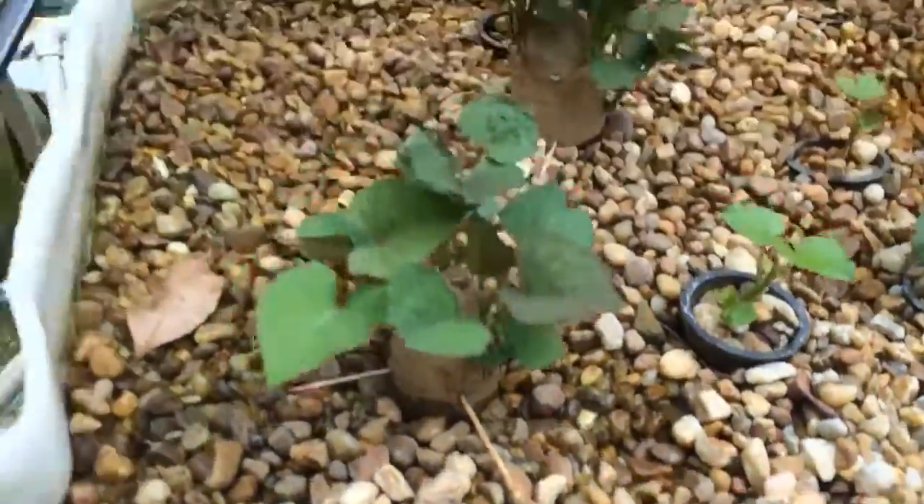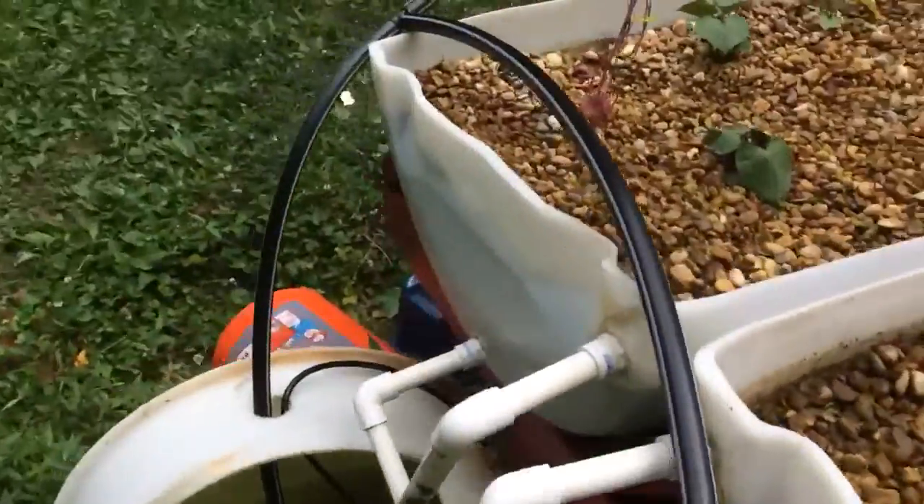And then I just buried some of the other potatoes that were producing their shoots, and they're still producing their shoots.